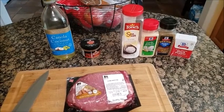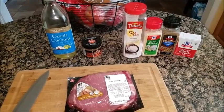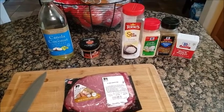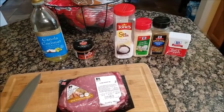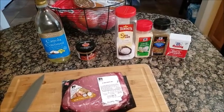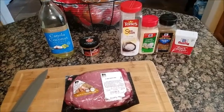You're going to need some type of oil. There's applewood rub — I'm going to put that on there. You can put any type of rub. Salt, garlic. I'm also going to put Montreal steak seasoning and black pepper.